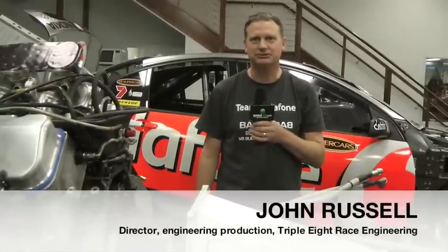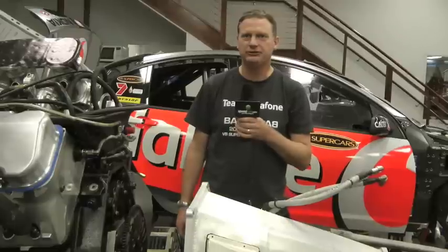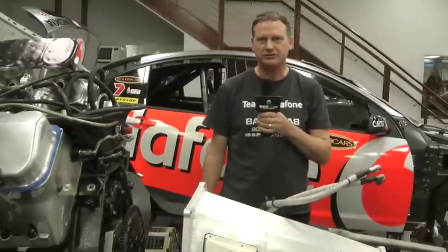Hello, I'm John Russell, Director of Engineering Production here at Team Vodafone, and welcome to the Norton 360 Engineering for Speed technical section.